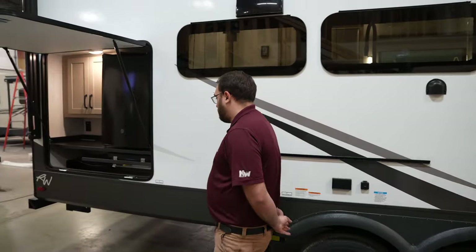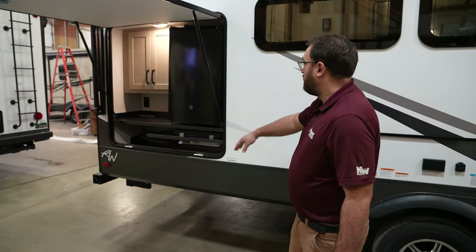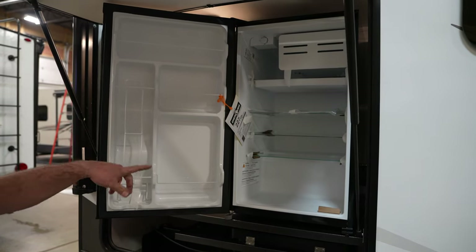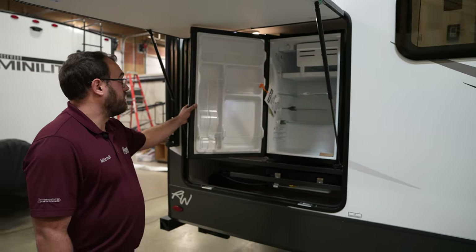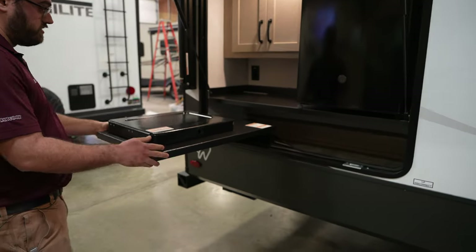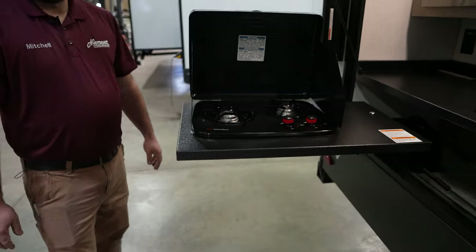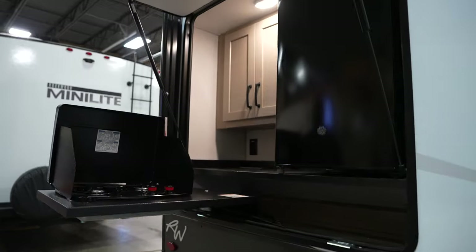Starting here in the passenger rear corner, this model is going to have a big outside kitchen area. You're going to have your mini fridge in here for drinks and other food. This is going to be operated off of 110-volt electricity, so you do have to be plugged into some sort of shore power to run that. And then you do have a swing-out stovetop here, so this cover flips up and you have two burners, and there is a quick-connect propane fitting underneath, so you just quickly connect the propane line and it will run off of the propane tanks up front.